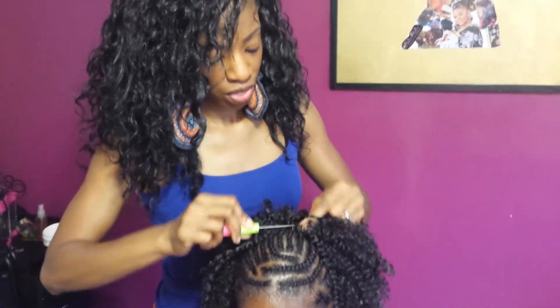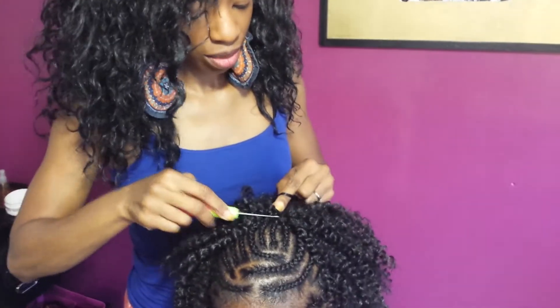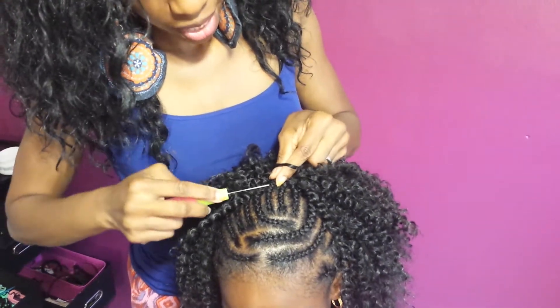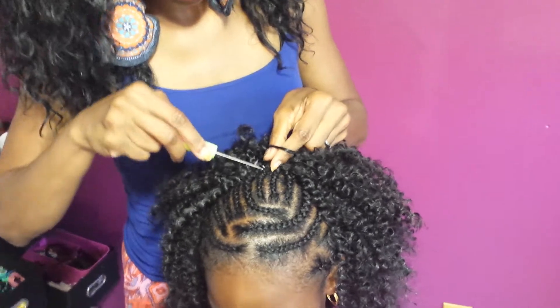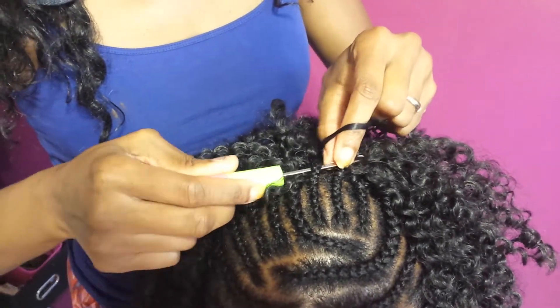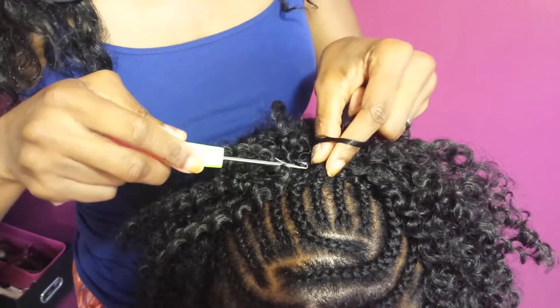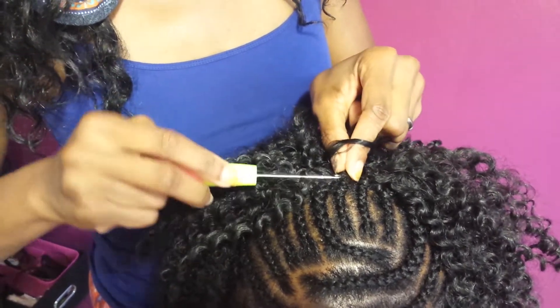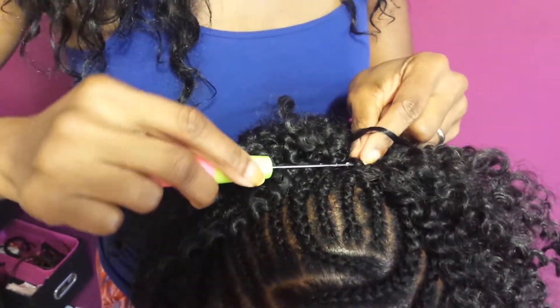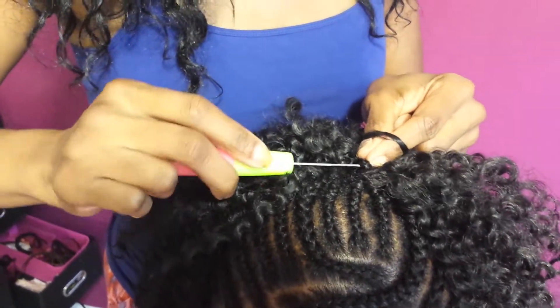You can also do it this way — just take the crochet needle and put it through the hair, instead of putting it all the way through by the scalp. You don't have to do it the other way. You can put it through the hair and it's less pulling this way. You can just put it through her hair.